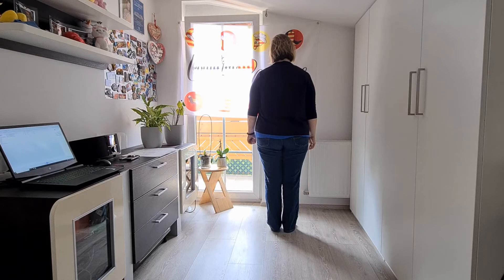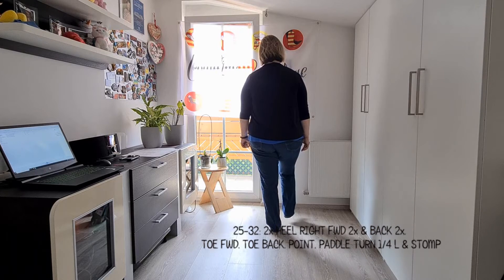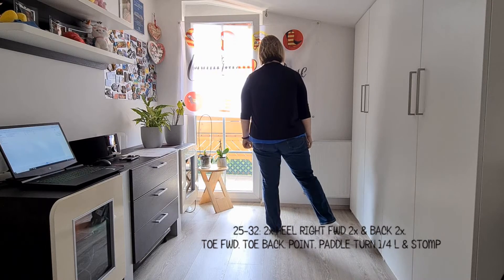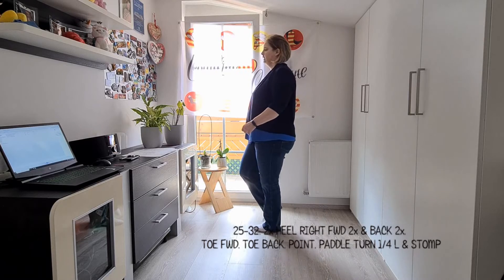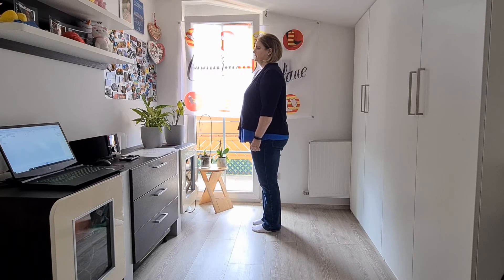Das Gewicht ist am linken Fuß. Die nächsten 8 Takte: 2x die rechte Ferse vorne auftippen – Ferse, Ferse. 2x die rechte Spitze hinten auftippen – Spitze, Spitze. 1x die rechte Spitze vorne, 1x hinten, und auf rechts. Wir drehen über die linke und schließen ab. Das Gewicht bleibt am linken Fuß, weil der Tanz von vorne beginnt und wir mit rechts wieder nach hinten gehen.